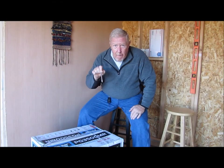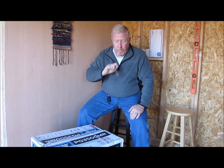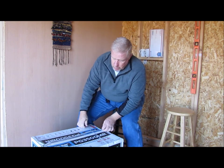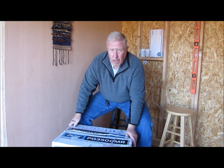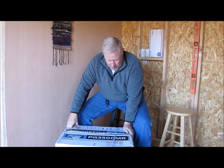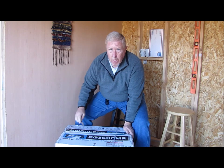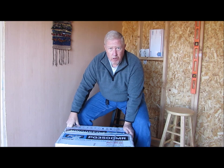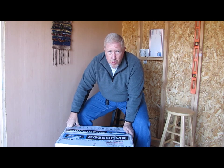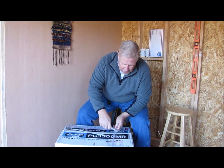I've got a really big item here and I'm going to do an unboxing and a review. So what is this? First of all, this thing weighs like 99 pounds shipping weight — it's heavy. But we have a Pulsar PG-3500MR portable generator, so really excited about this piece.